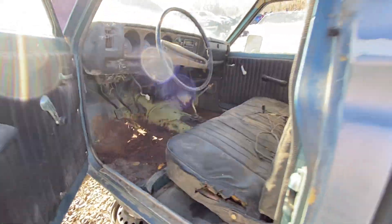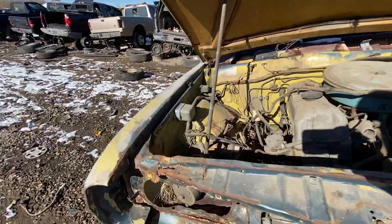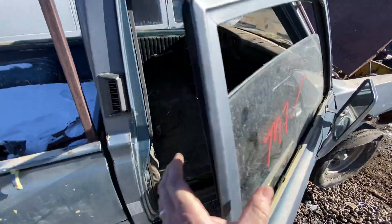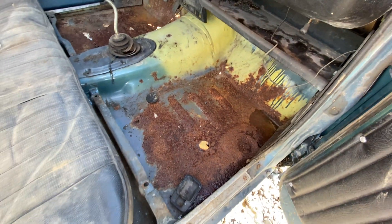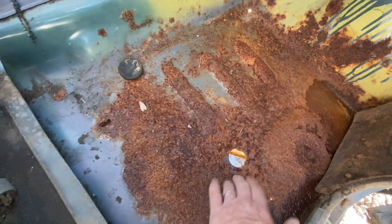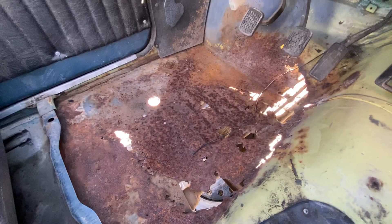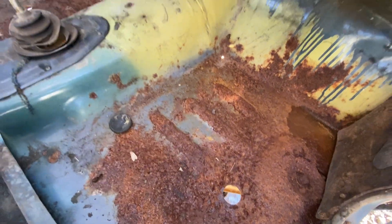Let's go to the passenger side and see if there's anything different over there. I just love these trucks — I think this might be my favorite of the '70s trucks, maybe even a little better than the Toyotas, even though the Toyotas are probably a little tougher. This has a drain hole which looks like it worked on this side. The passenger front driver's side is always going to be worse with the driver getting in with wet boots and slush accumulating and that rusting out. Passenger side's always going to be a little bit better.